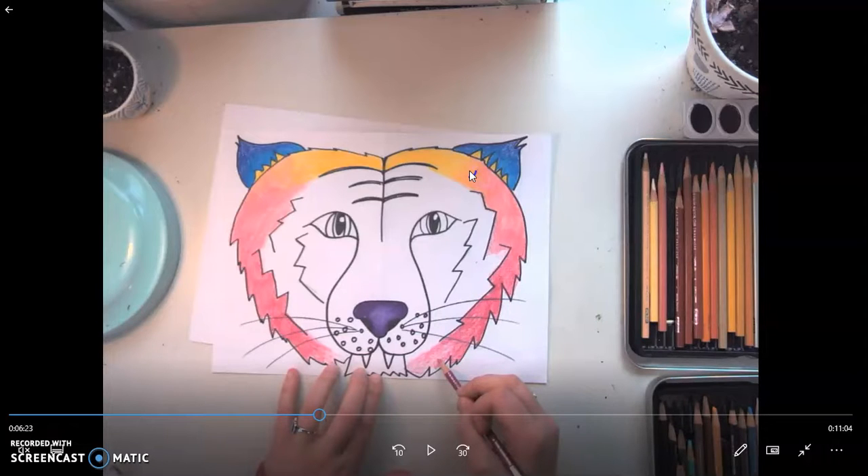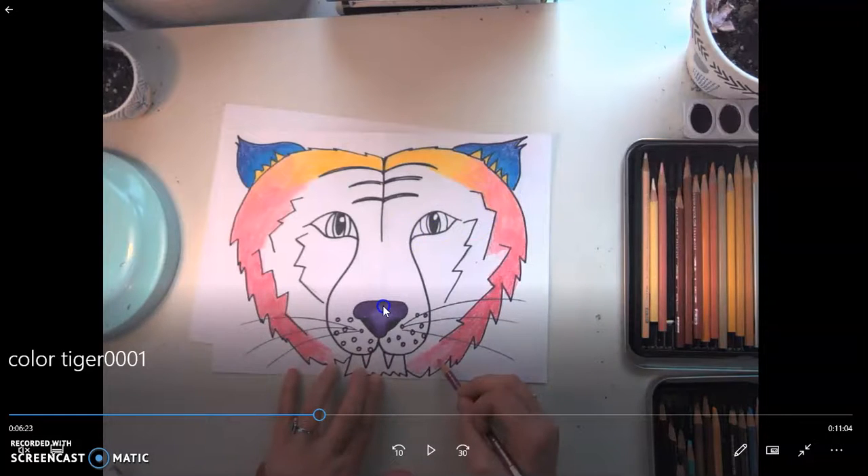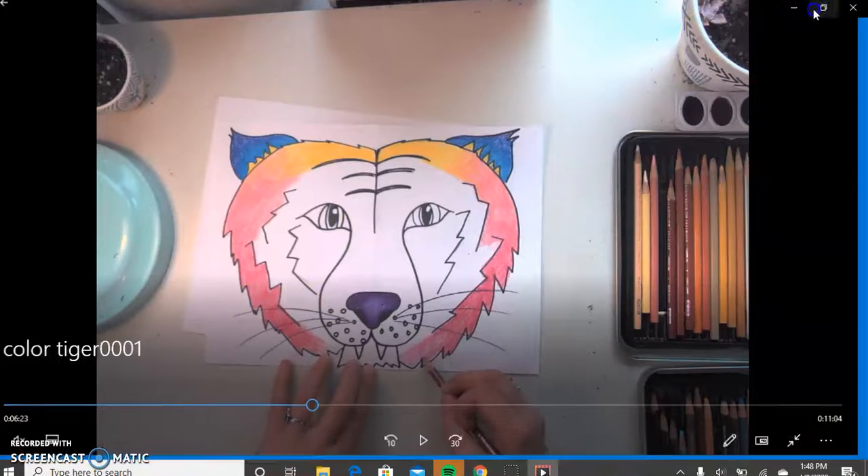You can start to color it this week if you'd like to, but next week will be a video of me finishing and coloring the whole thing. I can't wait to see how they come out and I will chat with you guys in the next video. Bye!